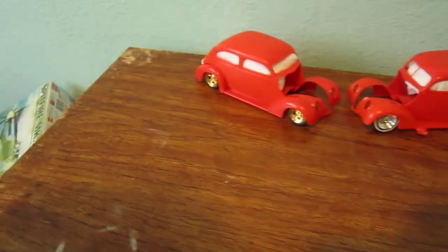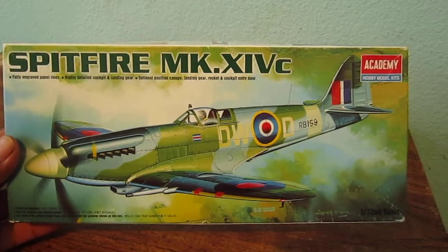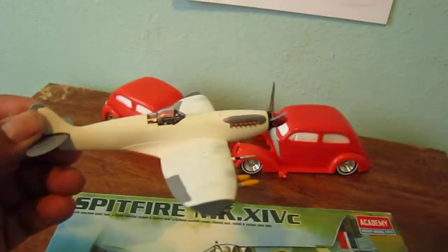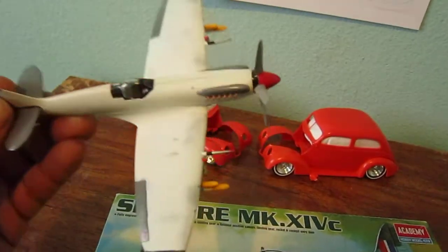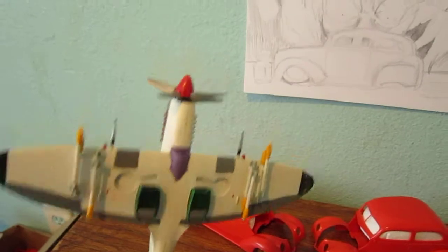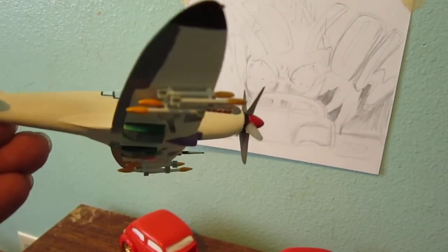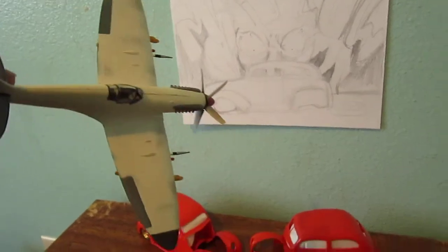Another thing too — probably you guys thought I forgot about this airplane, but no, it's almost done. It's almost complete — I just need to paint the wheels and glue them on. It's my first time building an airplane, and I really don't like the camouflage look, so I just painted it differently and scratched the windshield so it looks like it was flying for a while. I put some nice color on the bottom so it looks like a Gundam style, using several colors on purpose.